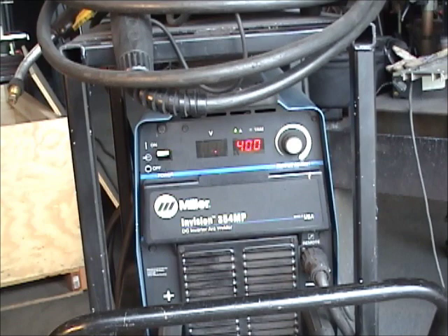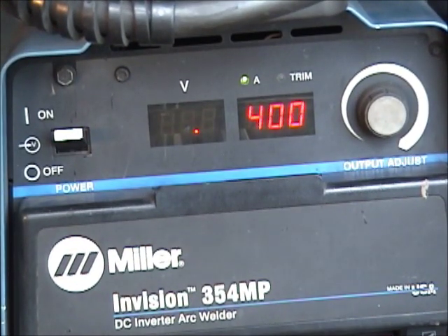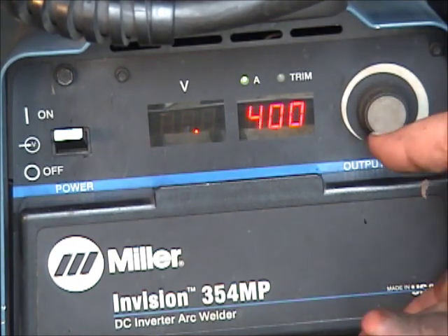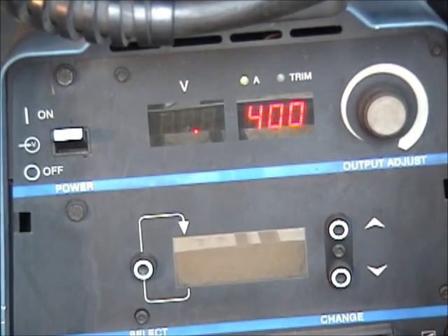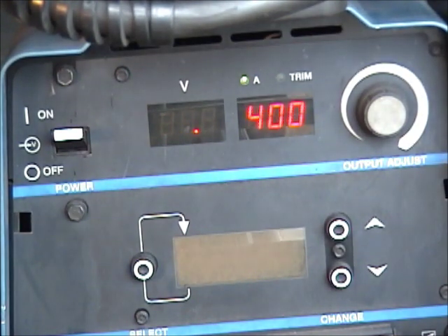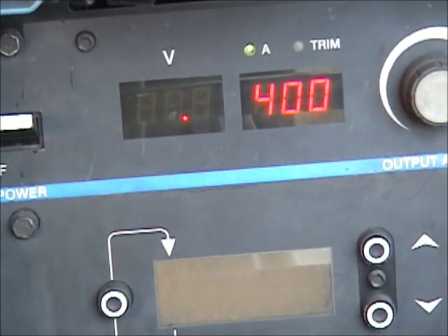Both machines are on. As you can see on this one, I've got it set at about 400 amps — that's pretty much its maximum limit. The lower one is set to 375, which is its max limit. Underneath this door is a little display, and this display is really hard to read, but we'll give it our best shot.